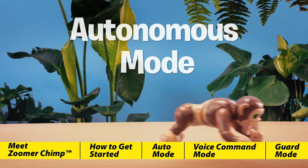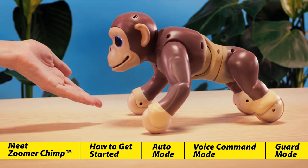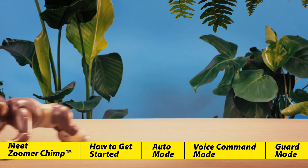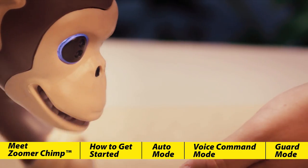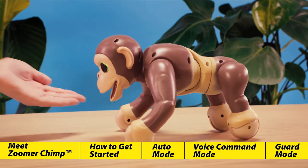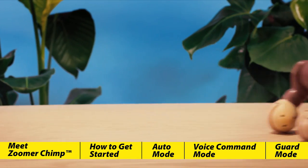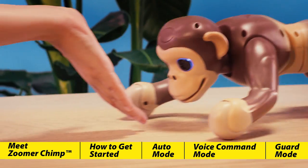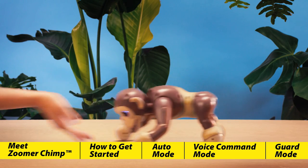Zoomer Chimp has true vision technology — it means he can actually see where your hands are when the two of you are playing. If you wave your hand quickly in front of his face, his eyes will turn blue and he'll become curious. For best results, remember to keep your hand low and below his nose. You can get Zoomer Chimp to follow you by wiggling your fingers in front of his nose. Push him back by keeping your hand steady and moving it towards his face. Look out though — when Zoomer Chimp gets really excited, he'll lunge forward towards you.